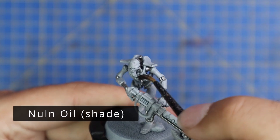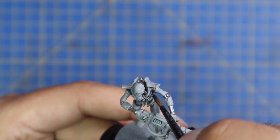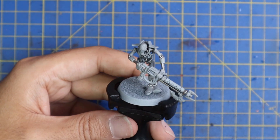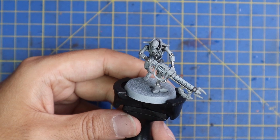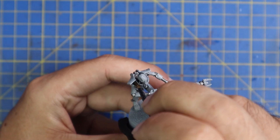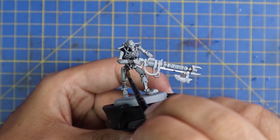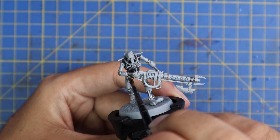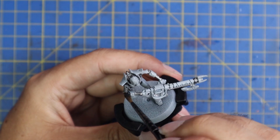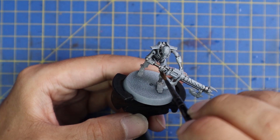Next we're going to move over to the new Nuln Oil shade, which is a much thinner version of the old Nuln Oil shade. I'm still not particularly happy about this, but for steps like this — where I'm trying to just add a little bit of shade to a white miniature without completely overpowering it — it works out well. So a quick coat of the new Nuln Oil shade across the entire miniature just to get our base coat down and protect the paint. After that we'll start the layering process. Already I'm super excited with how this is going to turn out.